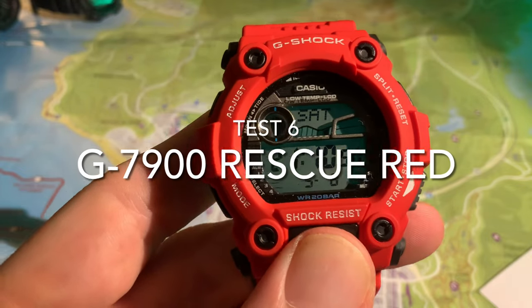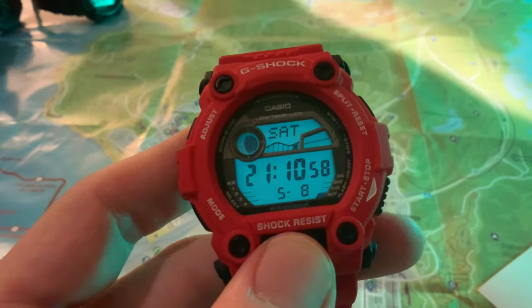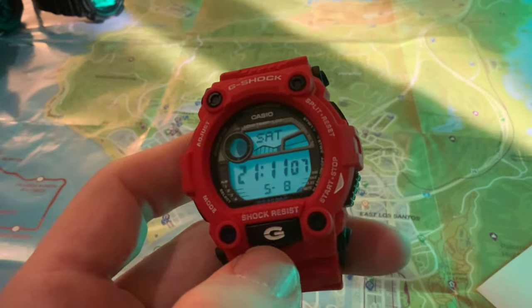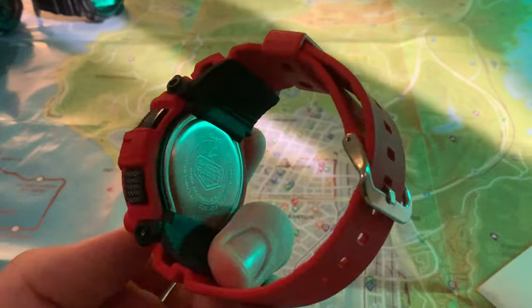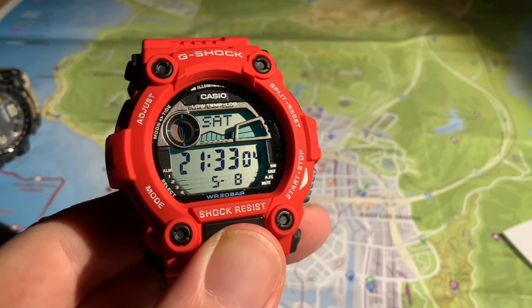Onto the G7900 Rescue Red. You can see big digital numbers and display on this watch — my understanding is it's designed to be on the wrists of people bouncing through waves on skiffs and dinghies at high speed, so you want to be able to look at your watch without squinting at tiny numbers. That's why the digital display is so big. There's a lovely backlight covering the entire LCD display. Beautiful light, beautiful colour. Could just about be used to read a map in extreme circumstances, but no illumination properties. Very classy display though.